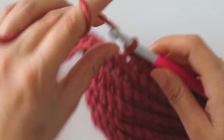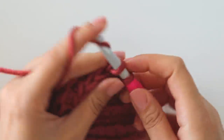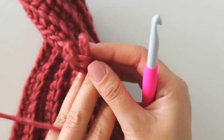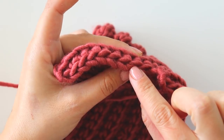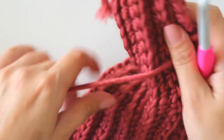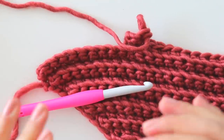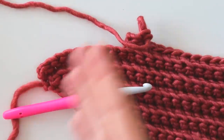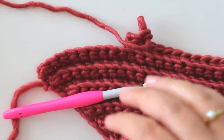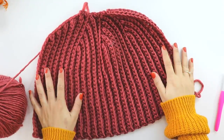Make a slip stitch, chain one, turn, make back loop only single crochets. When you turn back, make a single crochet here, then single crochet, slip stitch, turn, and keep repeating. I will make this for four sets total — we made one, now we start the second. I will make four sets total. Keep repeating until you reach the joining point. I completed four sets.